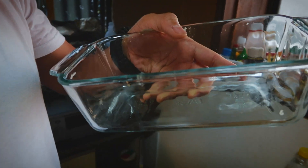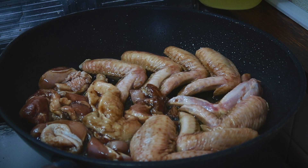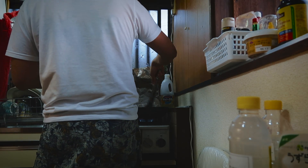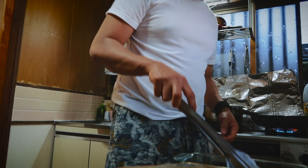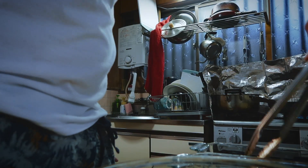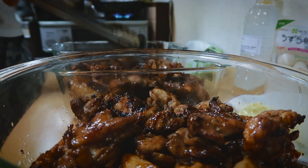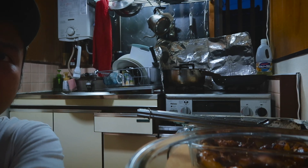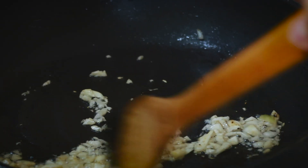Now I'm going to fry the chicken. I'm preparing a baking plate. The chicken doesn't have to be fully cooked — just the outside. Once we're done with the chicken, on to the next step: same pan, sauté your garlic and your onion.